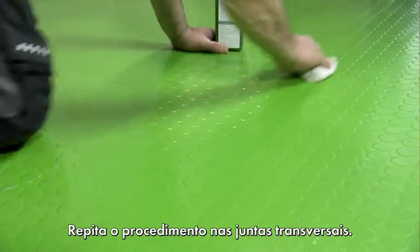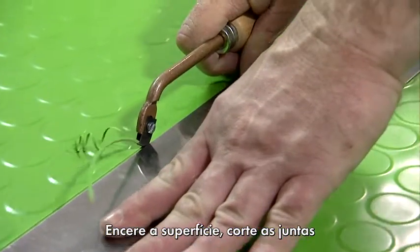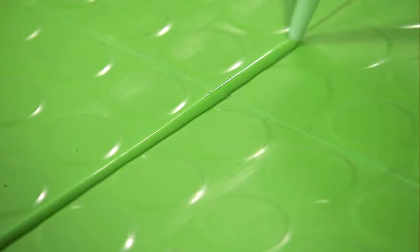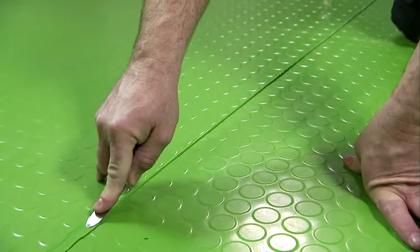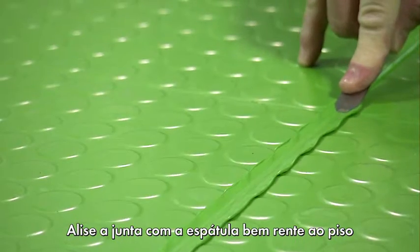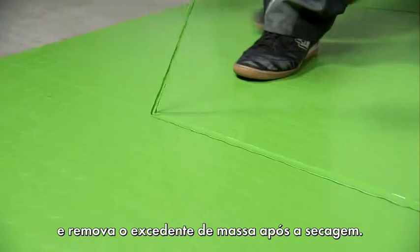Follow the same procedure for the transverse joints: wax the surface, carefully open the joints, and apply the 1K Sealing Compound. Smooth down the joint while keeping the spatula level and remove any excess sealant after it's dried.